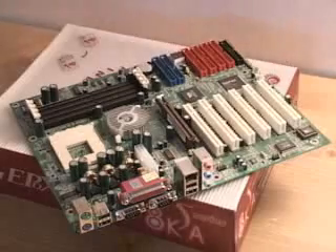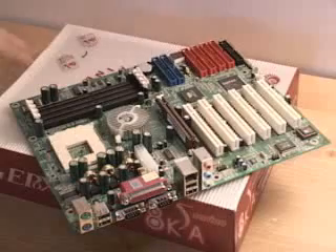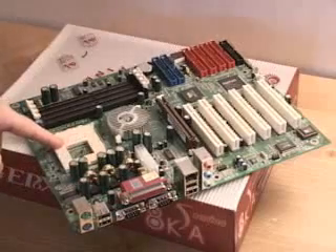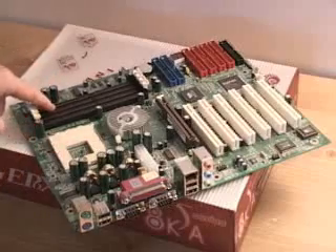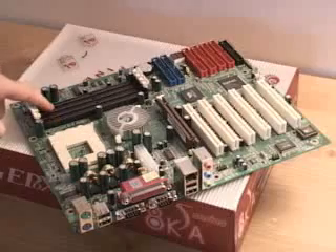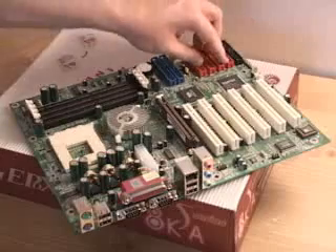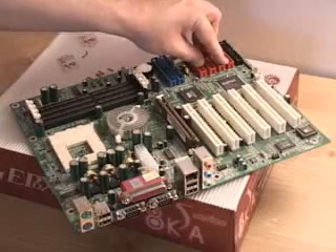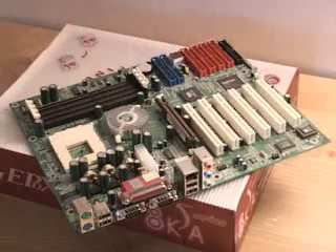This motherboard is based upon the VIA KT333 chipset. Let me now go over and detail some of the key features on this motherboard. Right here is where the AMD Duron or Athlon CPU gets installed. You can also install up to four gigabytes of DDR memory. Right here are the two IDE channels, and also on this board is the Highpoint 374 RAID controller which supports up to eight hard drives.